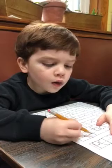Very good. Now the letter H. Just down the lines. Oh, oh, oh. Slow down. There you go.